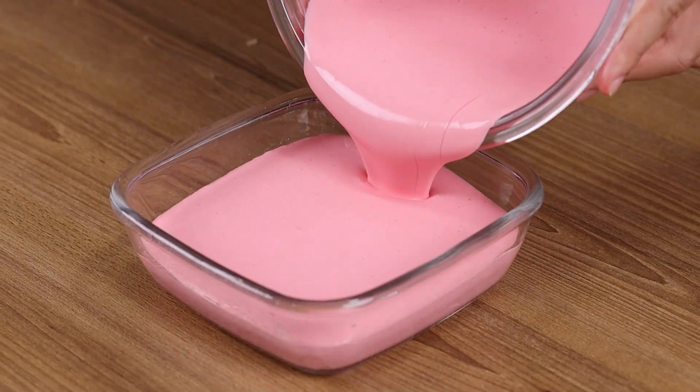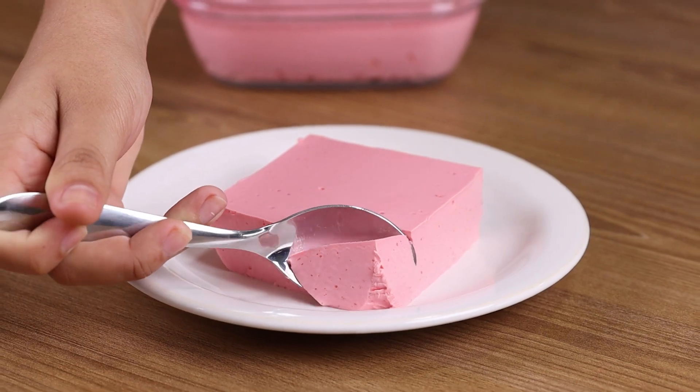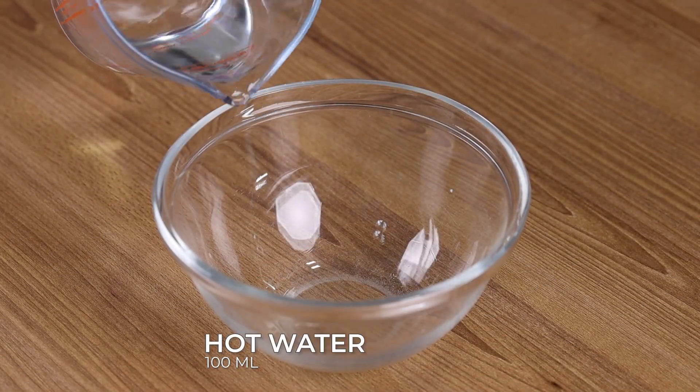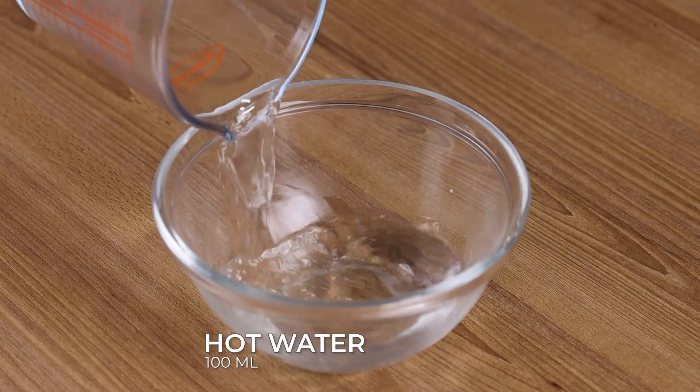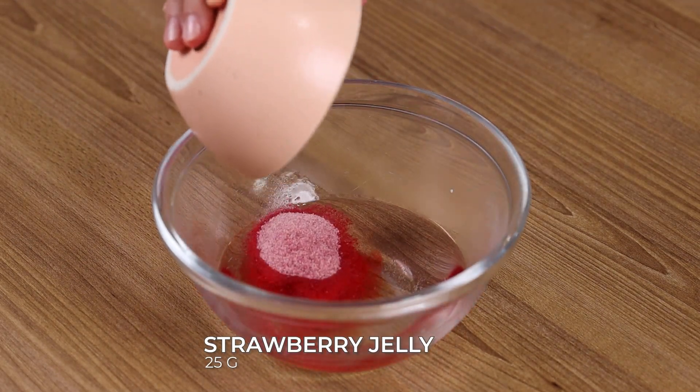I couldn't believe it until I made it! A recipe without a stove and without condensed milk. In a bowl, add 100ml of hot water and 25g of strawberry jelly and stir.